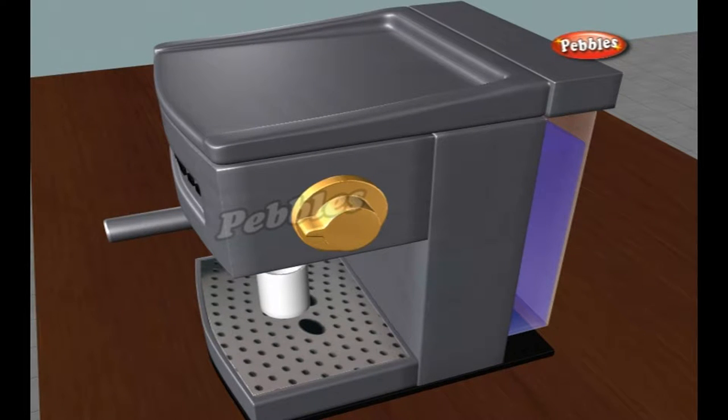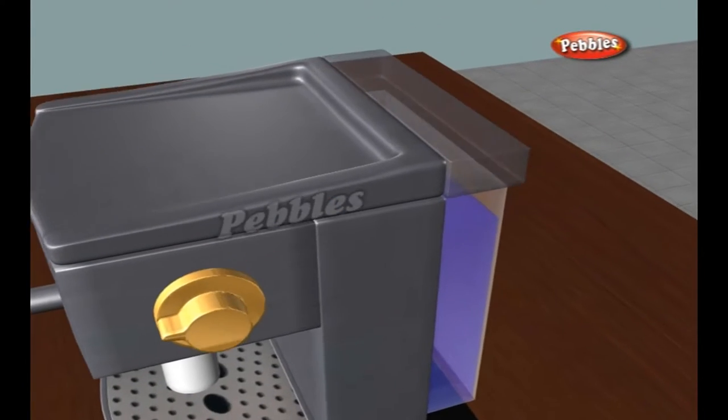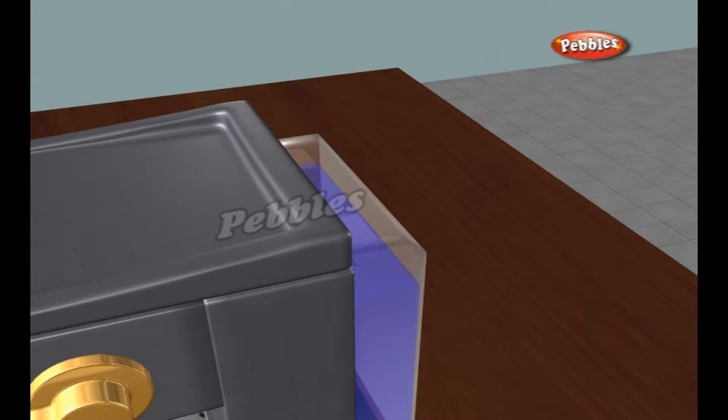In this chapter, we look inside a typical drip coffee maker so you can understand exactly what's happening when you make coffee. A modern drip coffee maker is a surprisingly simple device.